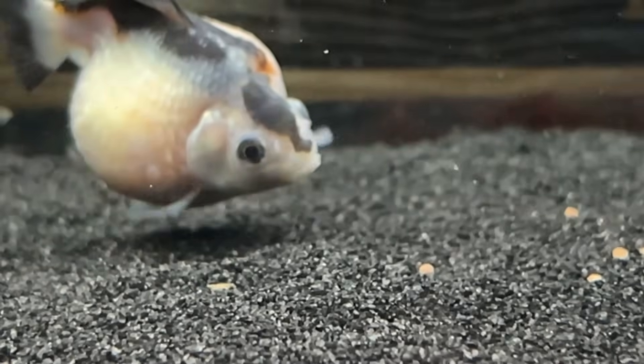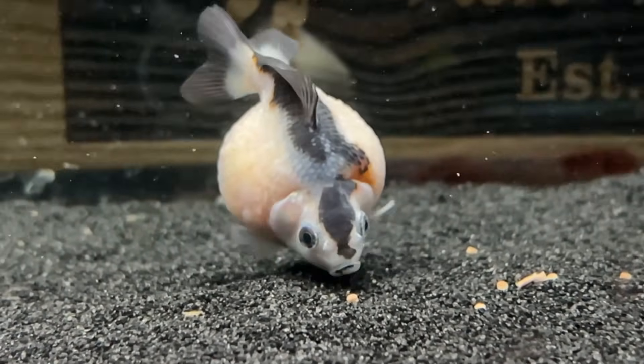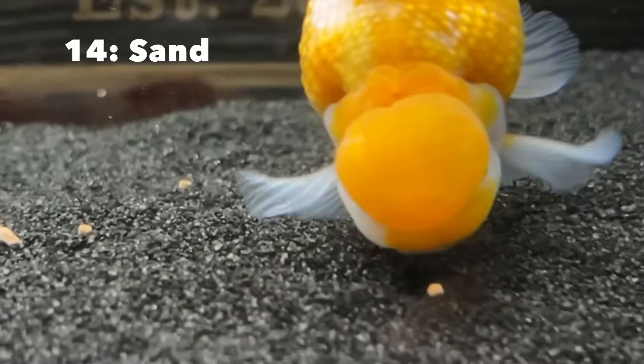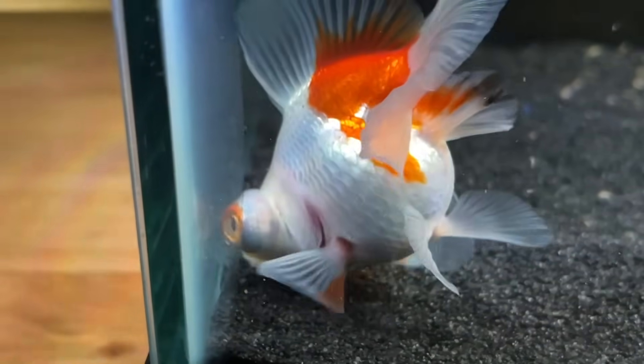I actually recommend not adding substrate until after you get the goldfish, because if they arrive with some worms, it's a lot easier to keep the bottom of the tank clean with no substrate in there. If you have to clean worms off the bottom, it's easier with a bare bottom tank, then add substrate later. I'm actually dealing with a worm problem right now, so I had to remove all the sand from the bottom of my tanks. You don't need to add sand or substrate, but I do think it provides a nice area for the fish to sift through and gives them something to do. It also holds a lot of beneficial bacteria and makes the tank cycle a little more stable.